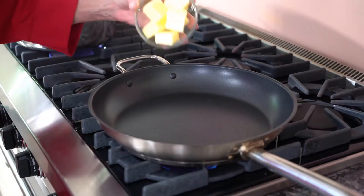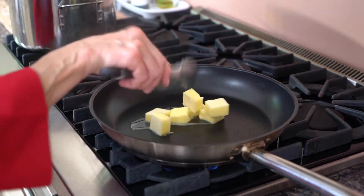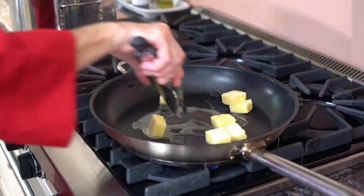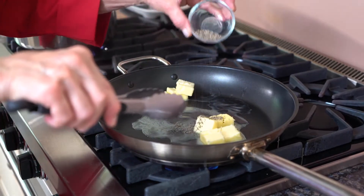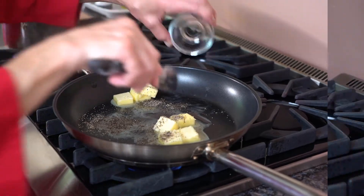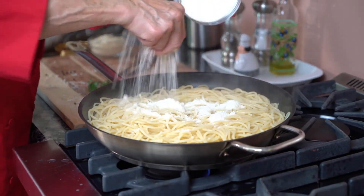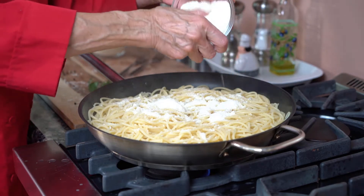I have a frying pan here ready. I'm going to put my butter in it. Let it melt a bit. The reason why I do this — I want the pepper to be a little bit warm to incorporate and give a better taste to the pasta. I place it in a frying pan with the butter and the peppers. Now I'm going to put my cheese.